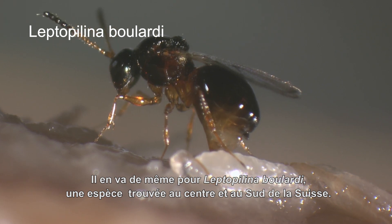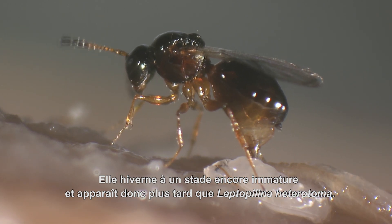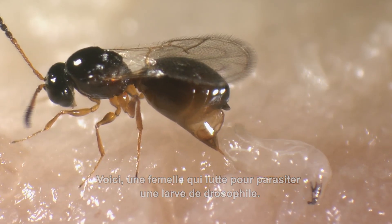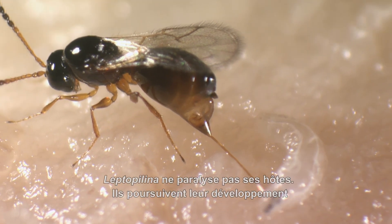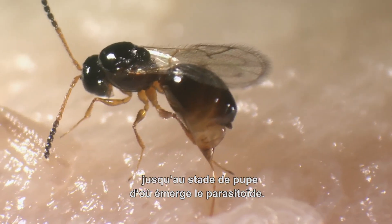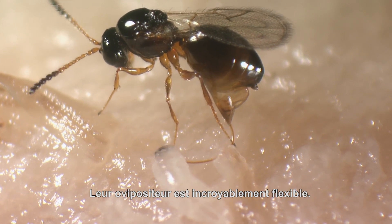The same is true for Leptopilina boulardi, a species that we have found in central and southern Switzerland. It overwinters as it matures, and therefore appears later than Leptopilina heterotoma. Here a female is fighting to parasitize a Drosophila larva. Now she is stung into the larva, which continues to move heavily. Leptopilina does not paralyse its hosts; they continue their development until the pupal stage, from which the parasitoid emerges. Their ovipositor is amazingly flexible.